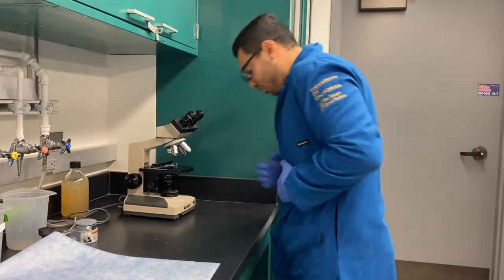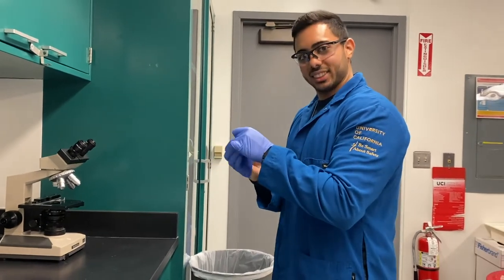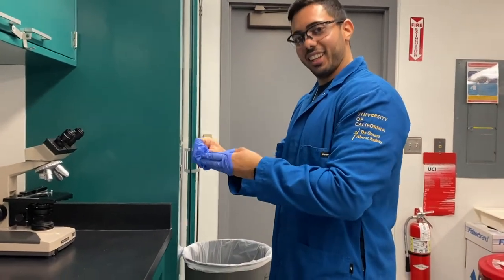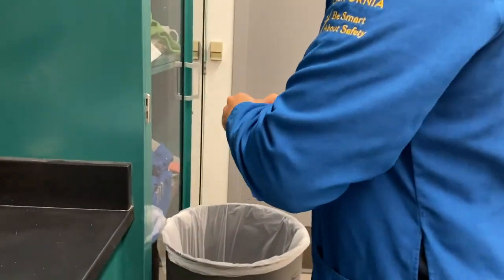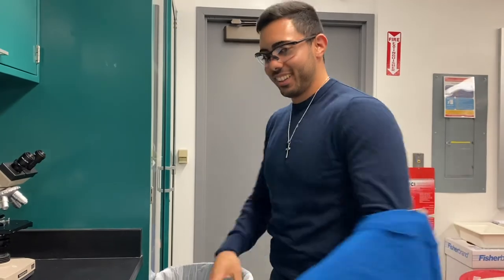Does looking into your microscope shake your bowels? Well, before you leave to the restroom, you must take off your PPE. Start by removing your gloves by using the inside of the gloves to peel them off and place them in a trash bin. Then remove your lab coat and your safety goggles and set them by your lab bench.